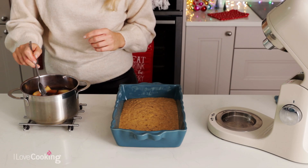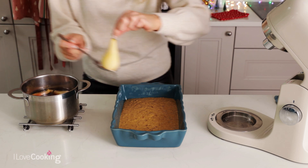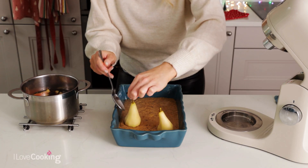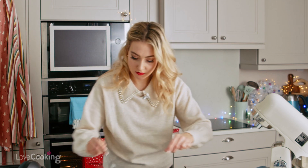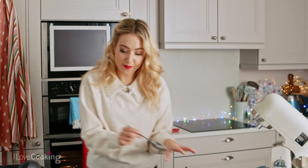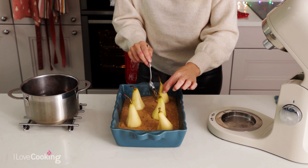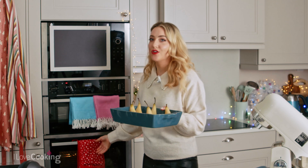Okay and then I'm going to take my pears and gently nestle them in and around the sponge. So that's why I've trimmed off the bases so they can stand up like that. And I've kept the stalks on — I think it just looks really nice as well once it's baked. I'm going to pop that into the oven at 160 degrees fan for about 35 minutes.